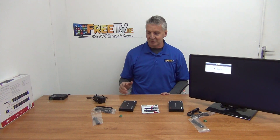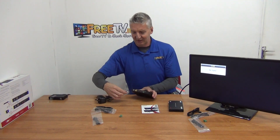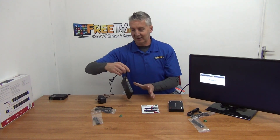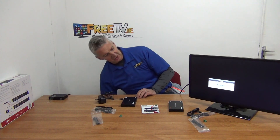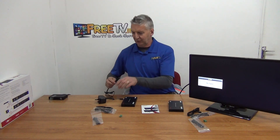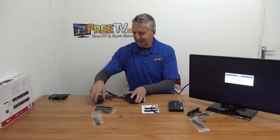I'm going to start the assembly process and get it working. The first thing I'm going to do is connect this rather unusual-looking power connection — just screw it in here and it gives a really tight, locked connection. Next, I'm going to take the HDMI lead output and run it in and push it in to connect it.